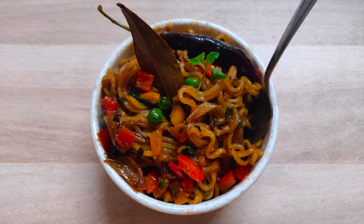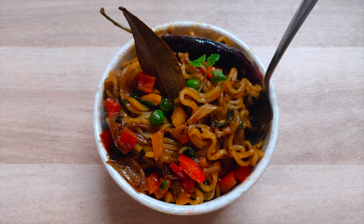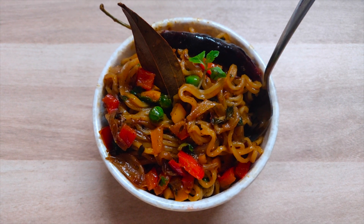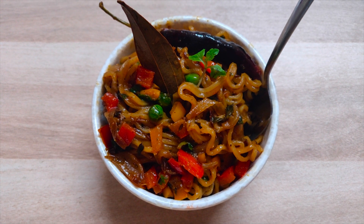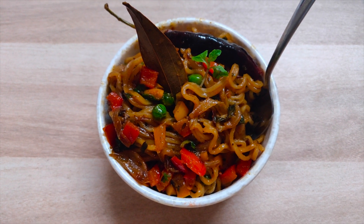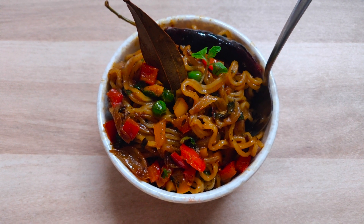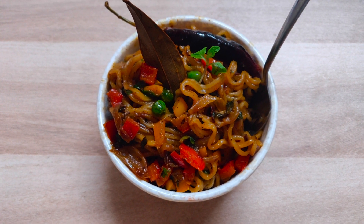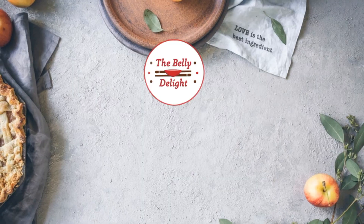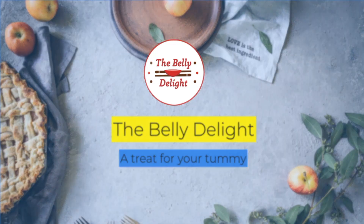Maggi biryani is ready to be served — it's definitely a treat for kids and bachelors. Do give this recipe a try and share your experience with The Belly Delight in the comments. You can also email us at bellydelight007@gmail.com. If you liked this video, give it a thumbs up, subscribe to the channel, and share it with family and friends. Thank you, until next time!